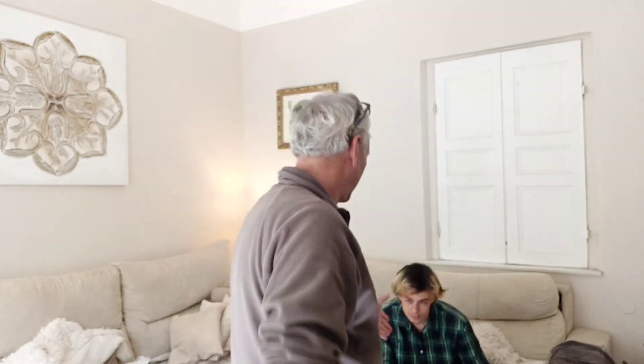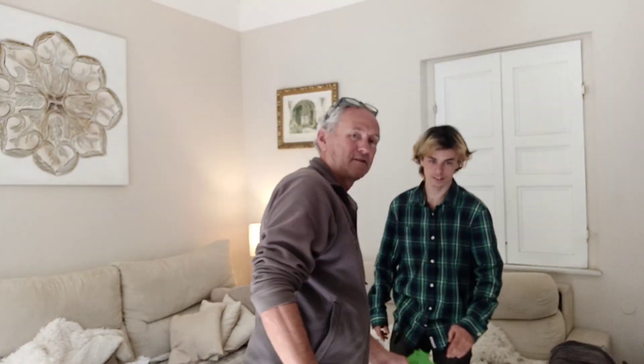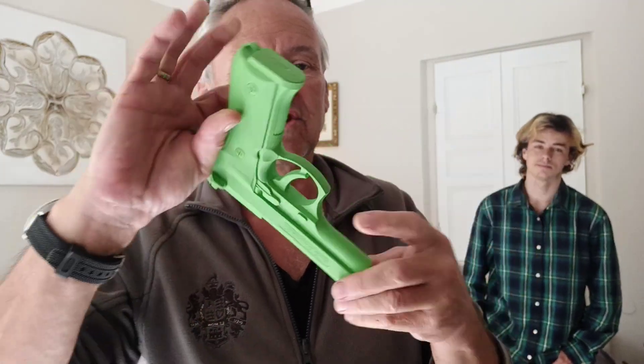Welcome back YouTubers. I'm going to use my son to do the demonstration. This is made of rubber — it's not a real gun, it's a training gun.